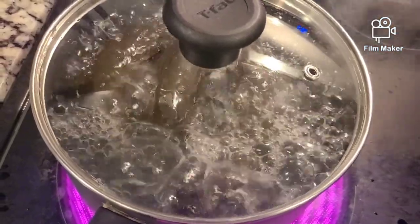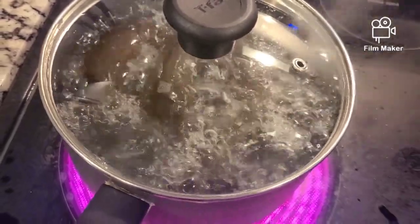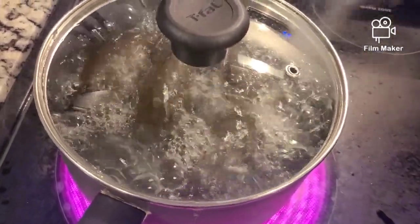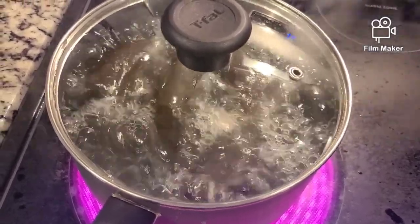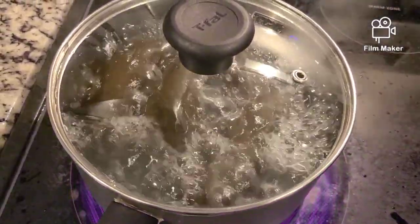Life doesn't come with a manual, it comes with a mother, and I'm here today because I have a phenomenal one. Shout out to all incredible moms out there — happy Mother's Day! Today in the kitchen I am making ackee and salt fish.